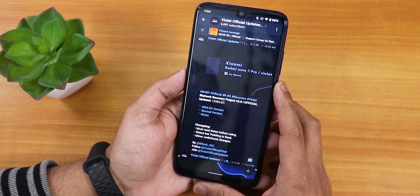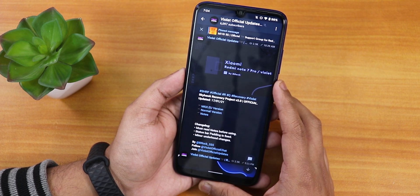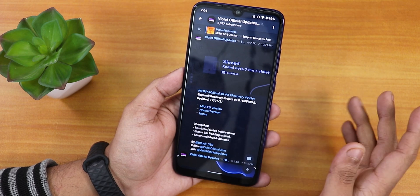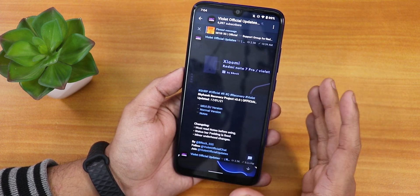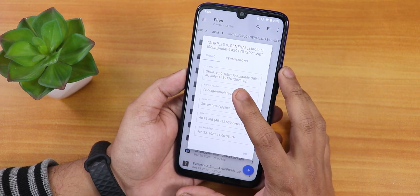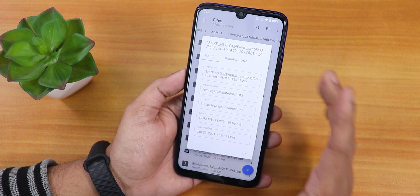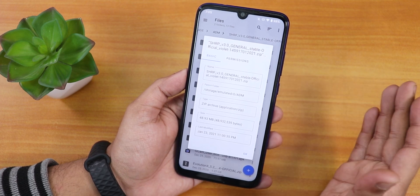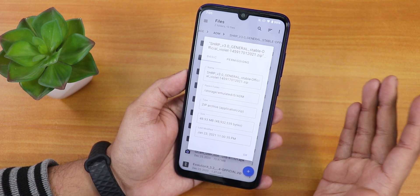If you have not flashed it, you can definitely use your OrangeFox recovery or even TWRP recovery to flash this — this is just a simple zip. There are two versions which I'll explain in a moment, but you can flash it with fastboot too. It's about 50 MB and the name says SHRP version 3.0 or SHRP 3.0 General. The 'General' means this is a general ROM flashing recovery.